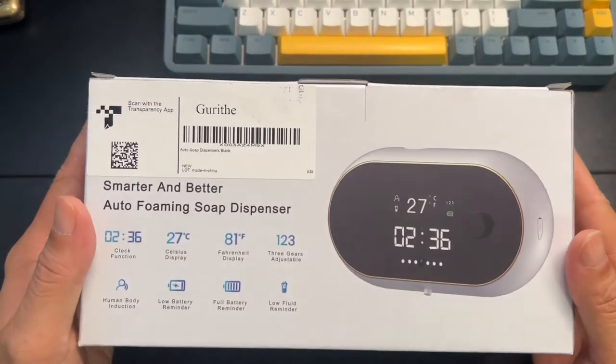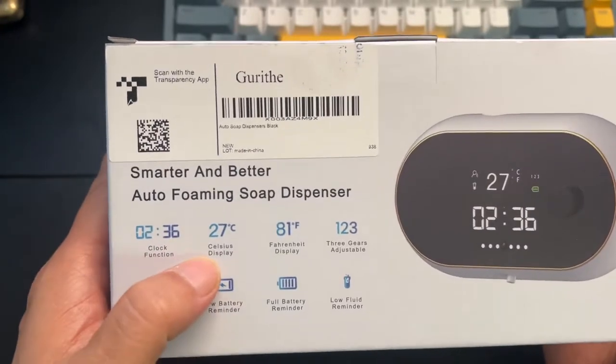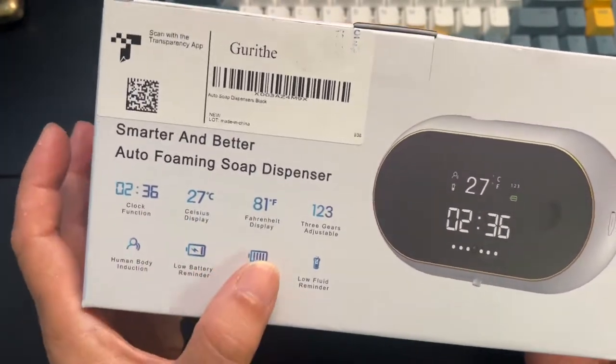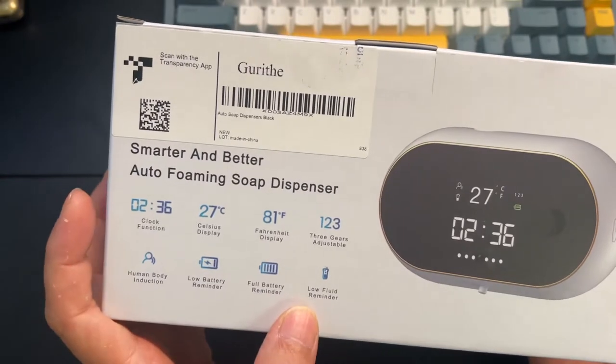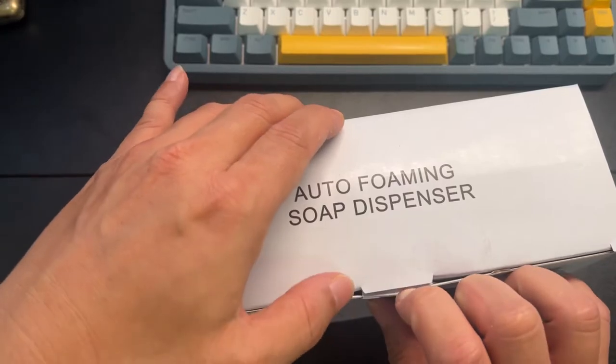We're going to take a look at this soap dispenser. It's pretty cool because it has a built-in clock. It can do temperature — Fahrenheit and Celsius. Three different types of gears. Low battery reminder, full battery, and low fluid reminder. So that's a pretty smart device.